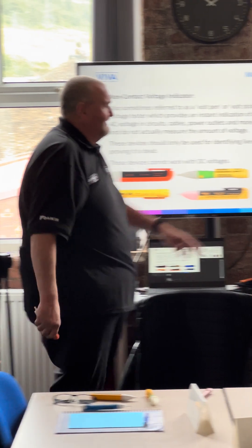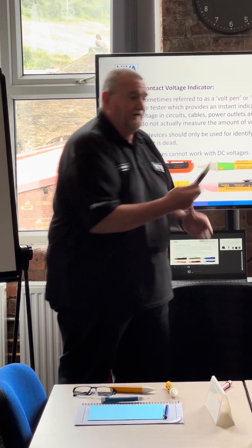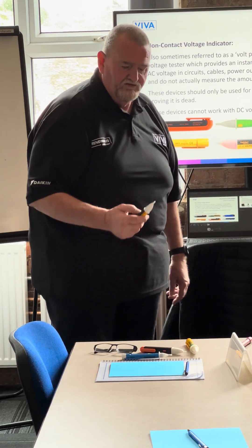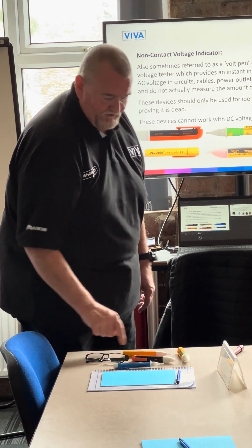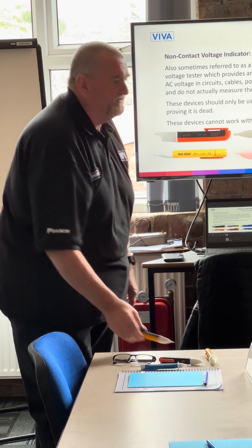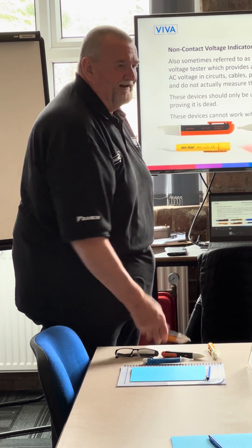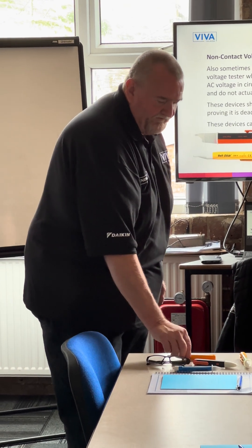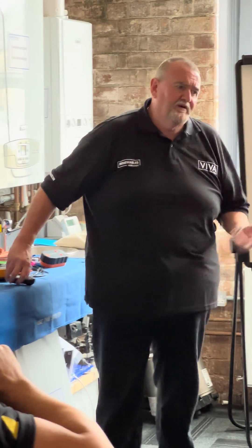That's probably more appropriate. The new Kane one they've launched also goes down to 50 volts. So if you haven't got one of these, I'd always recommend getting an older one — don't bother with the Fluke one because it's not appropriate. There is a low-voltage Fluke one but it's not available in the UK, so if anybody's going to America for their holidays, fetch me one back and I'll pay for it.